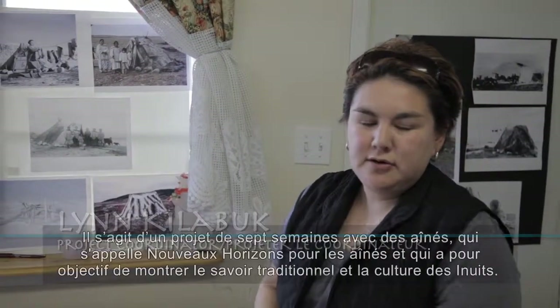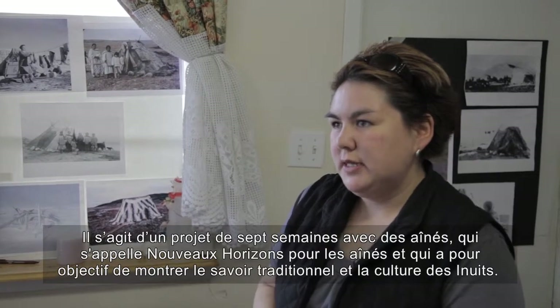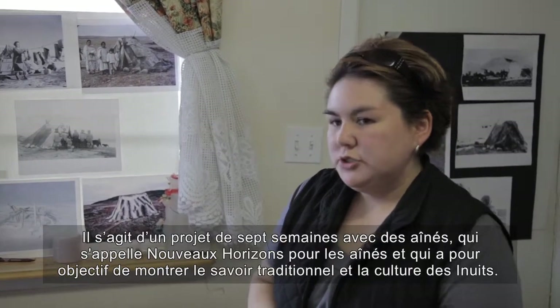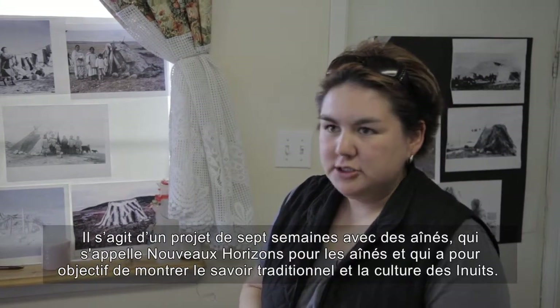This is a seven-week project with elders called New Horizons for Elders. This project is to show Inuit traditional knowledge about their culture.